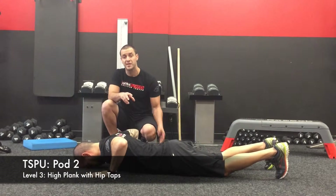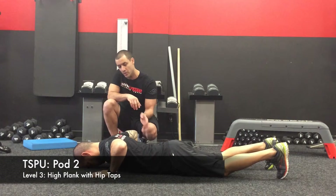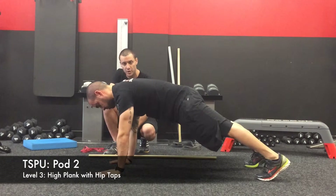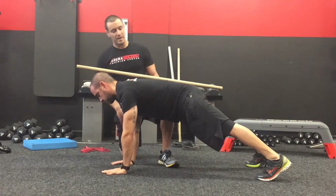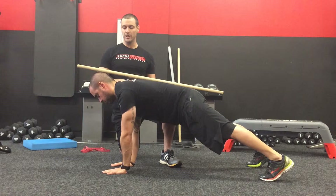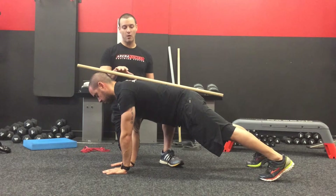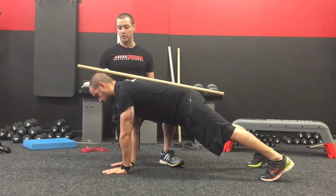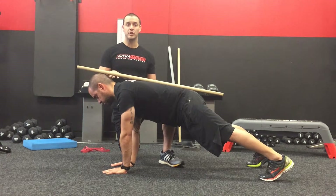So now we're at pod two. This is the second exercise in the trunk stability pod. Will's going to get up into a push-up position. You can use a dowel — you don't have to — but one of the main things people have difficulty with in the trunk stability pod is we really need to focus on these three points of contact. The dowel offers good biofeedback so that you're able to maintain this position.